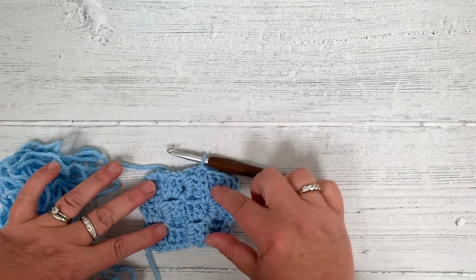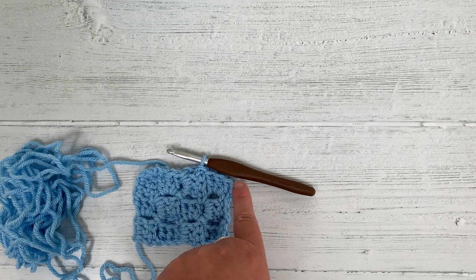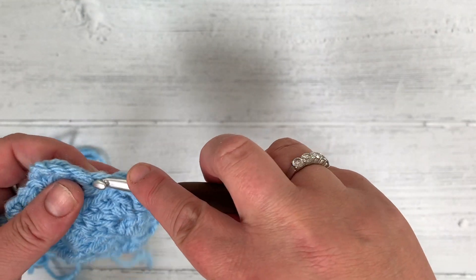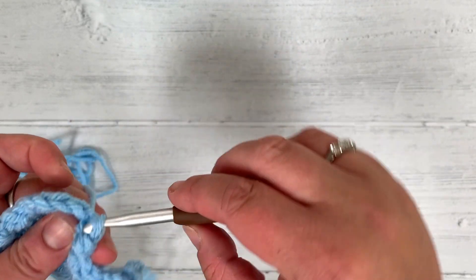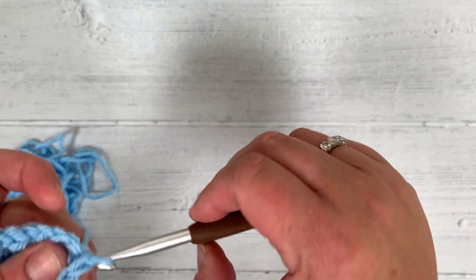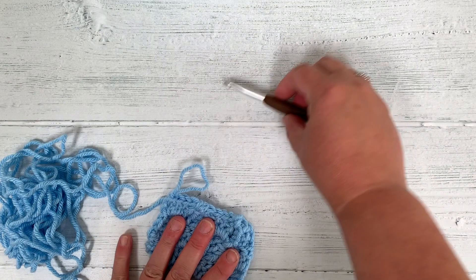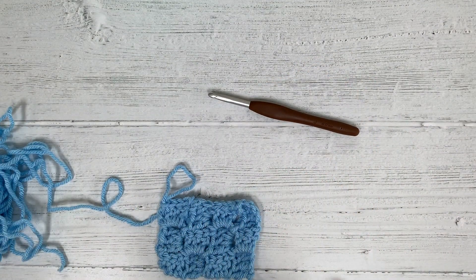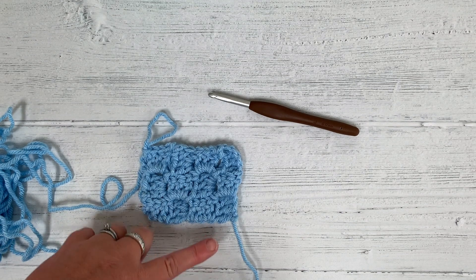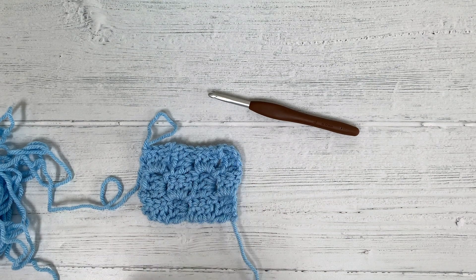That's now a rectangle. To make it neater, slip stitch back over and fasten off, then weave in ends. Flip it round, slip stitch back: 1, 2, 3 — into the chain 3 on this one — then fasten off and weave in the ends. And that is how you make a rectangle rather than a square: carry on increasing on one side and just slip stitch over on the other side.